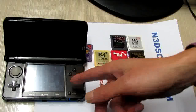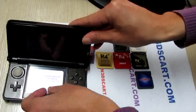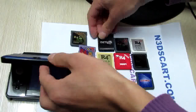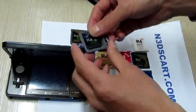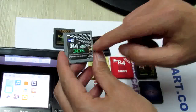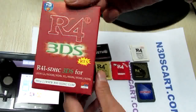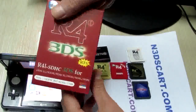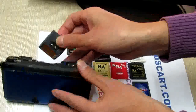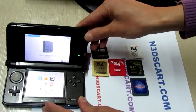Yes, it works too, perfectly. Now my favorite R4 3DS card — this is the RTS card made from the r4i mobile site. This is the red box of the 3DS card. Let's try to insert it and have it tested.